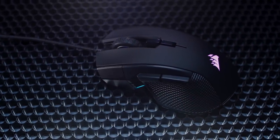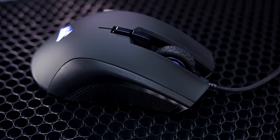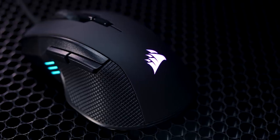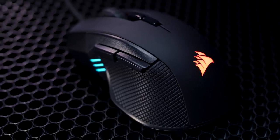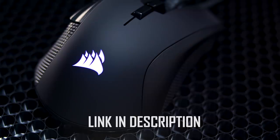You'll be much happier with the Iron Claw RGB gaming mouse from Corsair. It has a lightweight body and contoured shape that's perfect for palm grips and larger hands. An 18,000 DPI optical sensor, built-to-last Omron switches, and seven programmable buttons are sure to make this your new favorite pointer. Click on the link below for more info.